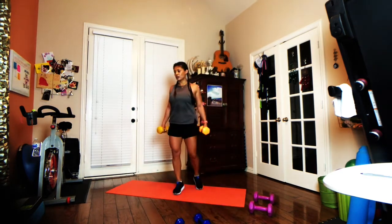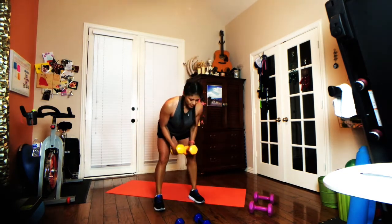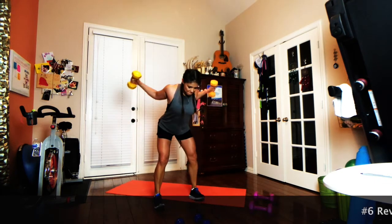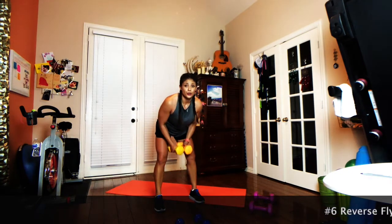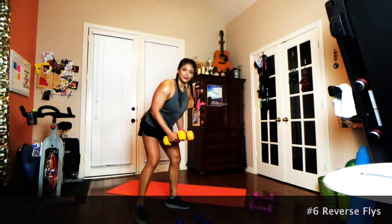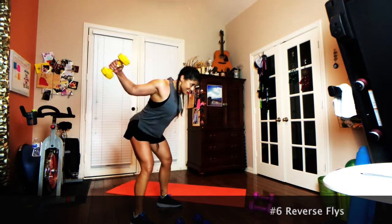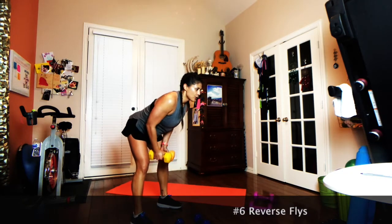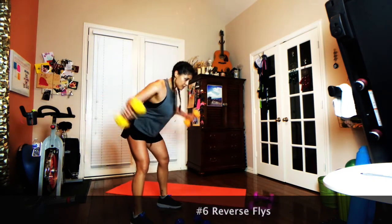Moving on — we've got some reverse flies hitting up the muscles in the back. Hinge forward at the hip, draw the abs in, weights right below you, wrists facing in. It's almost like you're trying to get your elbows to touch behind your back — they're not going to, of course, but that's kind of the goal. Exhale as you lift, inhale as you bring them back down.